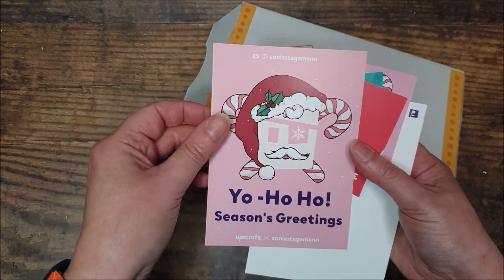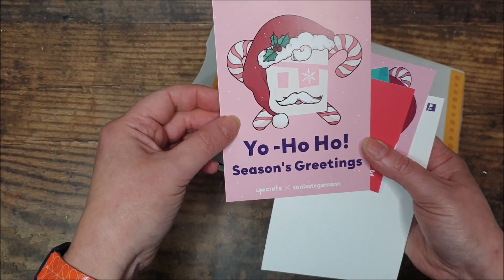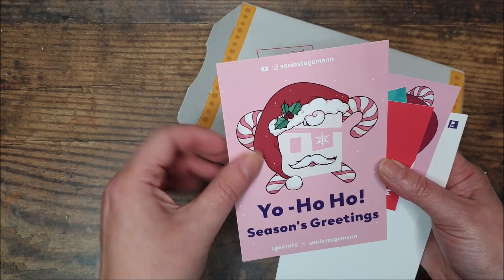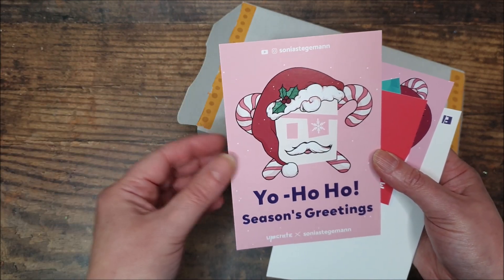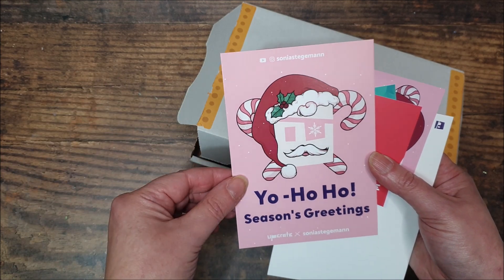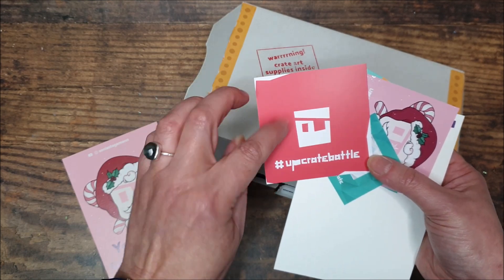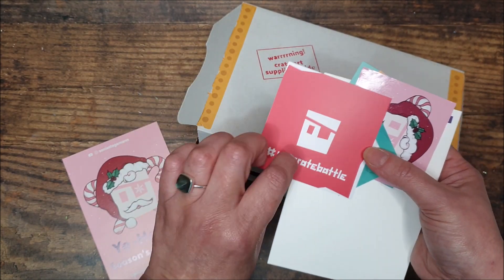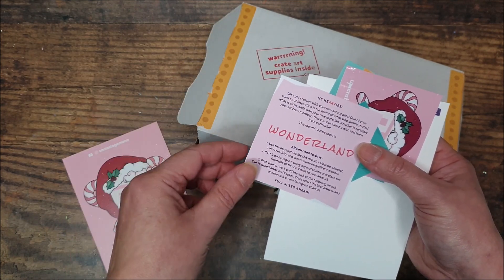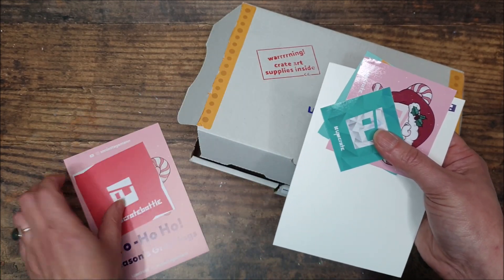We have a postcard like last time. Our featured artist this time is Sonia Stegerman — apologies if I've mispronounced that — there's an Instagram link and YouTube link there. This is the Upcrate battle card, and each month there is a theme for you to produce an artwork using what's in the box and upload it to Instagram. This month's topic is Wonderland.